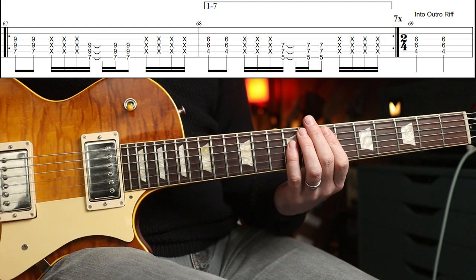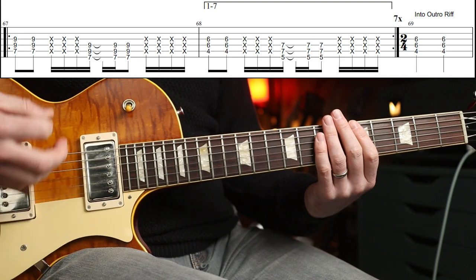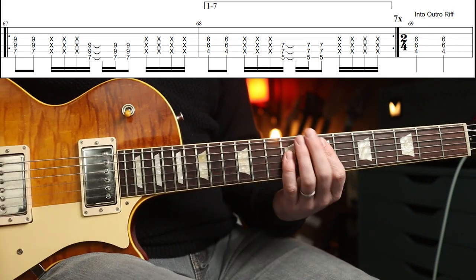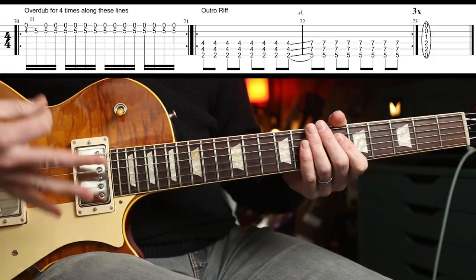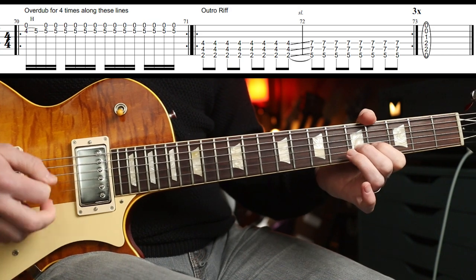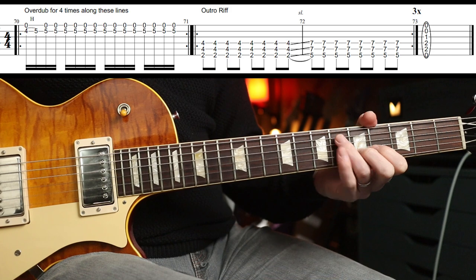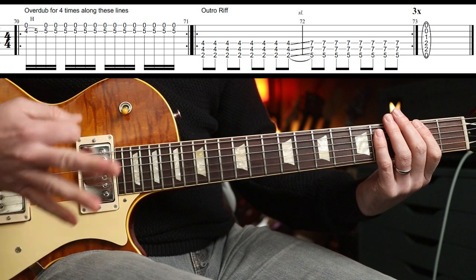Then back into another chorus — seven times this time. And then back into that good stuff. There's actually a bar of two-four-ish. It goes a little bit free timey, but coming out of the chorus riff. So the eighth time you would play that variation. The second guitar part over that last set of choruses does this four times — something along these lines. So just mix that up as you wish.